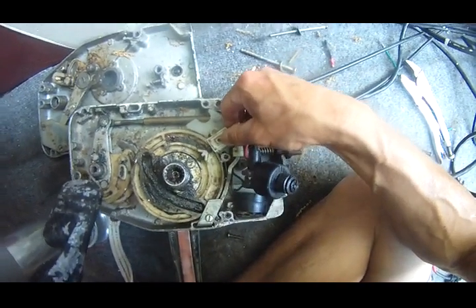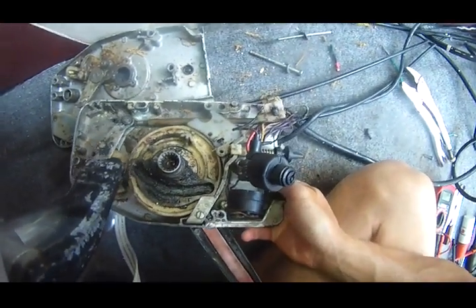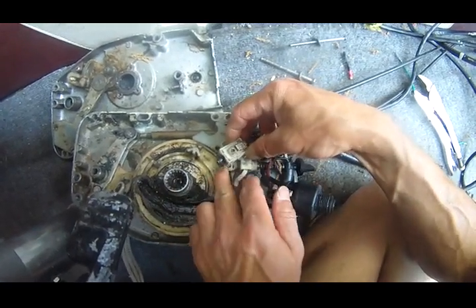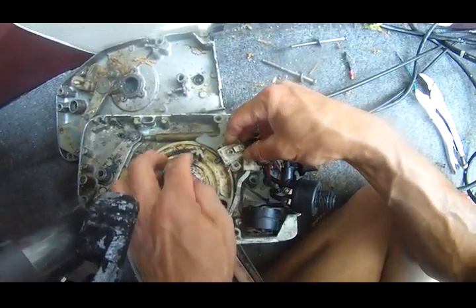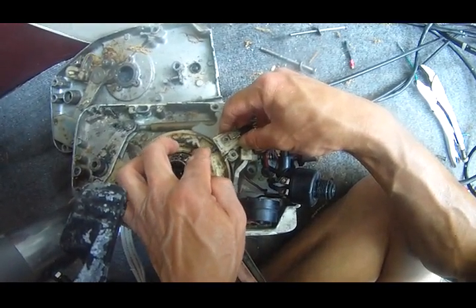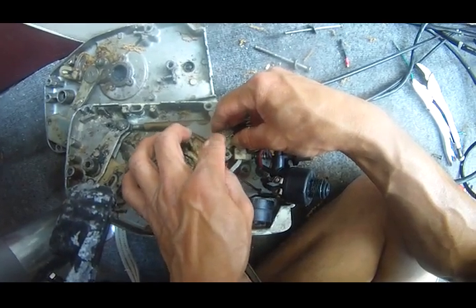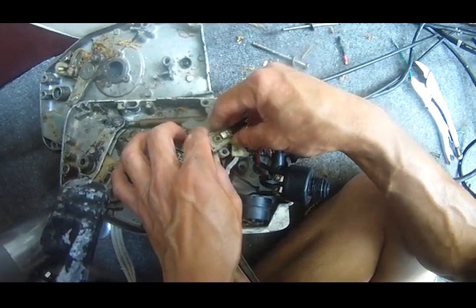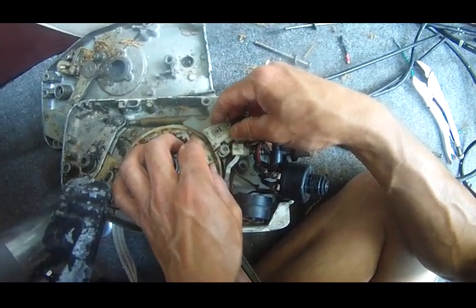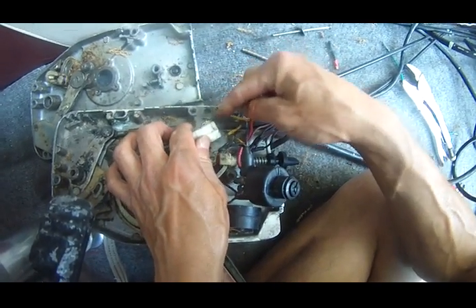When this remote control shift lever is changed to that position, the neutral safety switch is released and comes out, and then there's an open spot — so the two wires won't be connected.